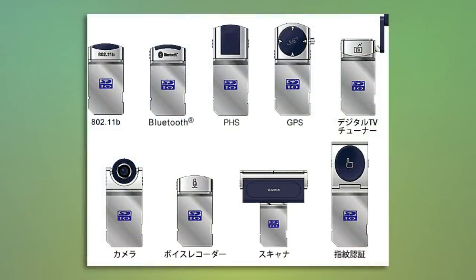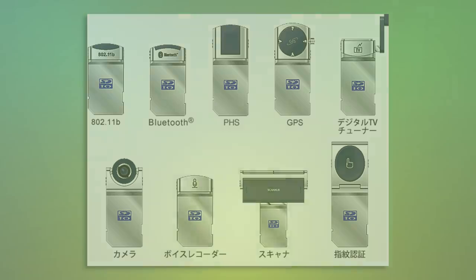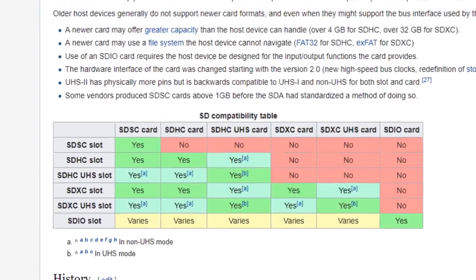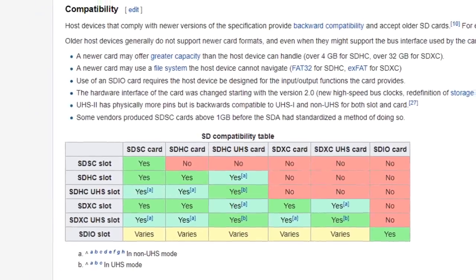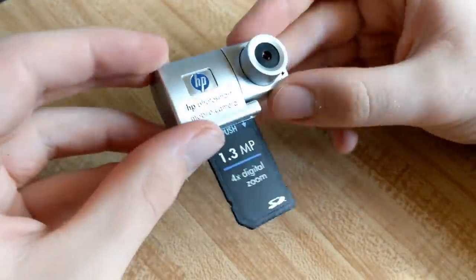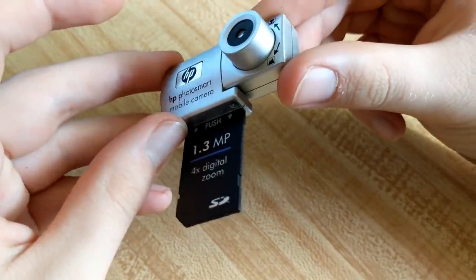SDIO devices are pretty uncommon nowadays, and even if you find one you'll also need a device that specifically supports the protocol, since most SD slots, even though they're physically and electrically compatible, won't work with SDIO devices. Thankfully, I have both an SDIO peripheral and a device that supports it, which brings me to the first iPac add-on: the HP Photosmart mobile camera.